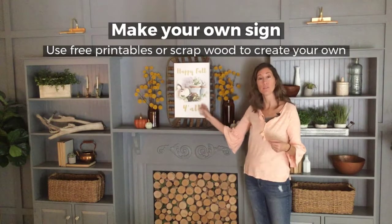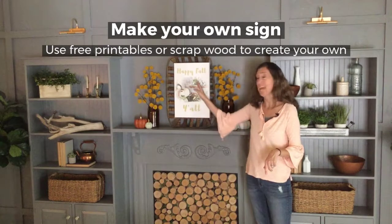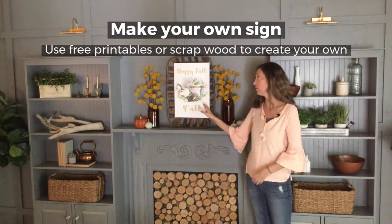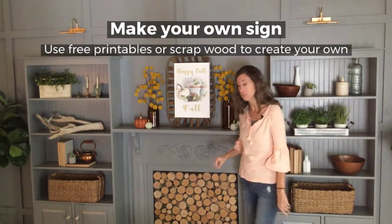I created this free fall printable sign — you can see it on my blog, I'll link it below. I had this printed on a canvas and this is going to be my piece of visual interest. If you don't want to do this and you want to make your own sign, let me show you a quick and easy way to do this.